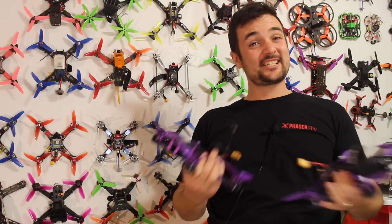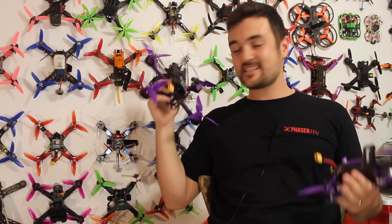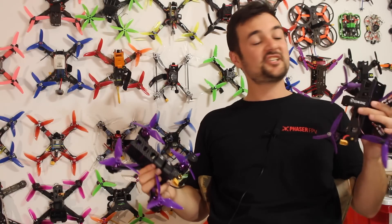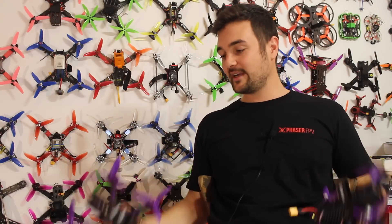G'day! Stu here from UAV Futures and today, this one is a big one. This is the Wizard X220S, the new one from E-Sheen, and I am so pumped to finally get my hands on it. Last year I gave the original Wizard — this is the X220 right here — my Drone of the Year award. So is this one going to live up to the hype? I'm feeling pretty confident.